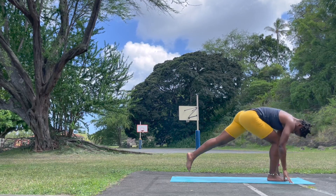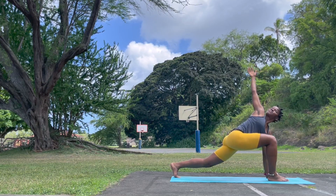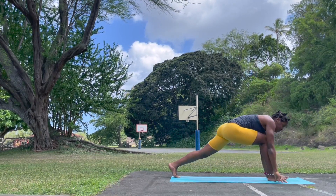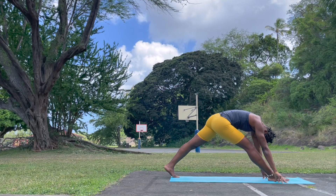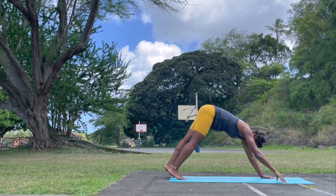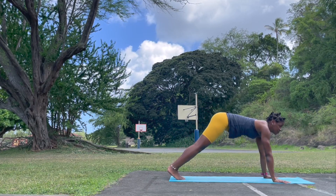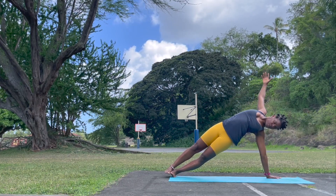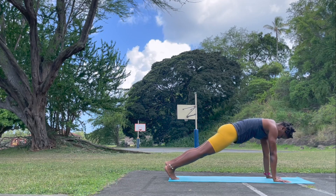Take that left leg back. Inhale, runner's twist on the right side — right hand reach up. Take the left leg back, lengthen, open the chest, push into that left hand. Exhale, bring the right hand to frame the front foot and roll over to the right side.